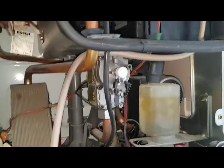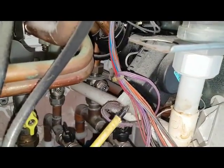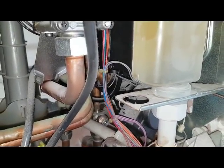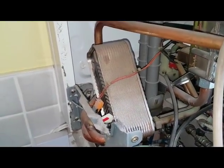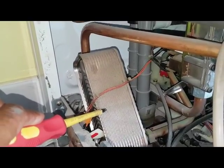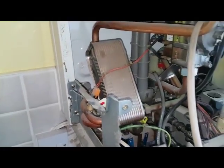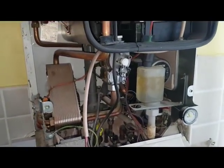At the same time the divertor valve - which is here, that's a motor - will activate and divert the primary water, which will go over to the plate heat exchanger here. The cold water goes inside here, turns into hot water, and goes out to the tap - which is this pipe here going to the taps. So that's the sequence of events in the hot water mode of operation.